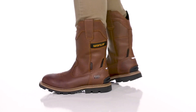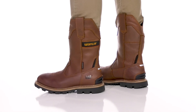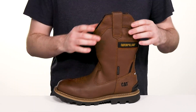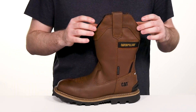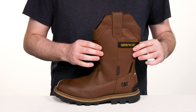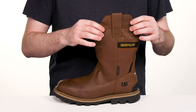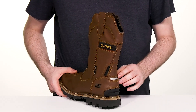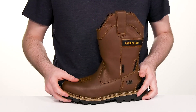Stay safe on the job with this reliable and comfortable style from Caterpillar. This work boot is a soft toe, giving it a sleek look that is very western inspired. It has a full-grain leather upper that's made with a super durable design, adding reinforcement in the heel for lockdown with a bit of reflective material for low light visibility.